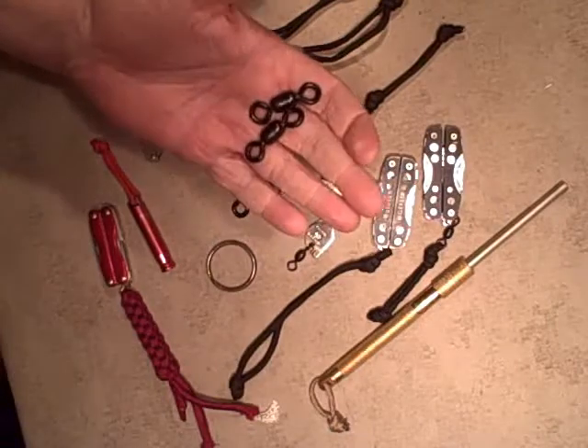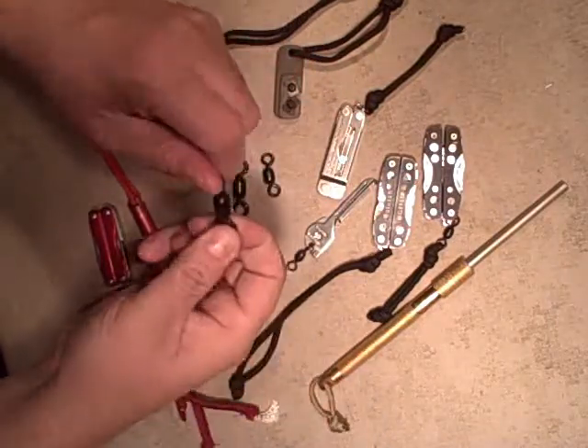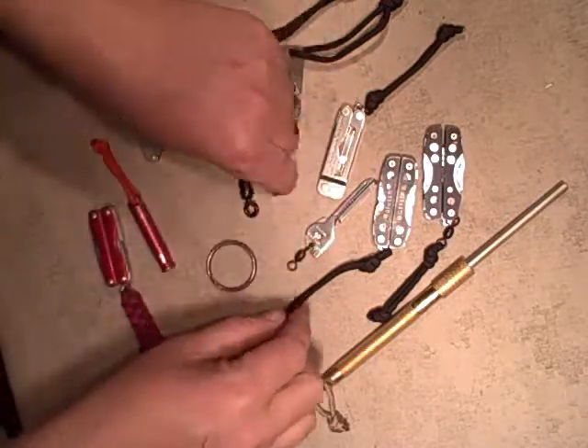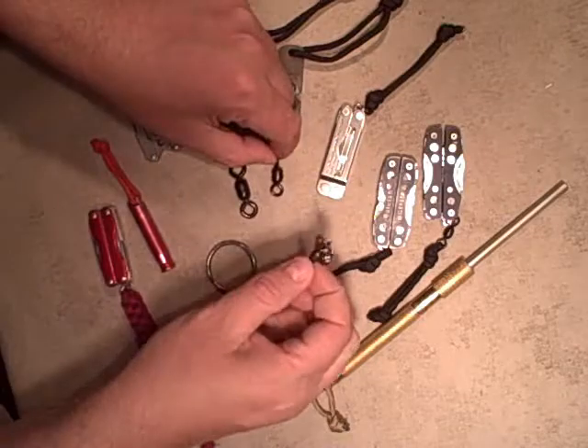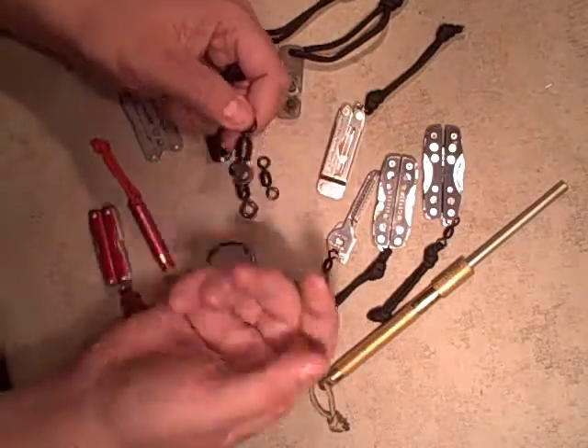Taking a quick look at these saltwater fishing swivels. These are just meant to go in line with the tackle when you're fishing for very large saltwater fish. These are 800 pound, this is like a 500 pound, these are 300 pounds. So they're meant to reel in really big fish.